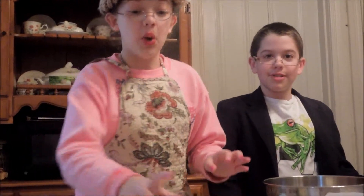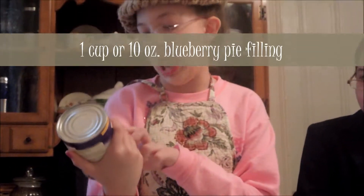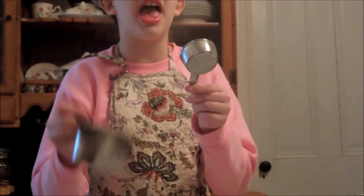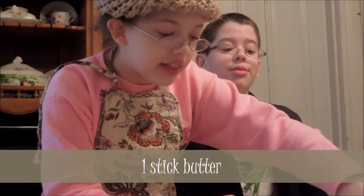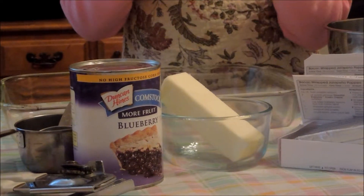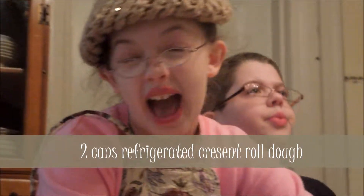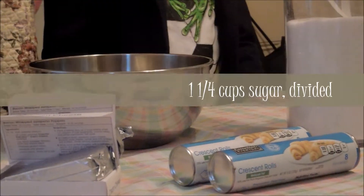Let me introduce our ingredients first. We have some Duncan Hines canned blueberry — it's a fresh fruit type of thing — and we're going to be putting this in our wonderful dish. You'll be needing a quarter cup and a one-cup measuring cup. You'll be needing a stick of butter, and we're going to be melting this. You'll need two little things of cream cheese — about two eight-ounce cream cheeses. And then we'll be needing a cup of sugar and also a quarter cup of sugar.